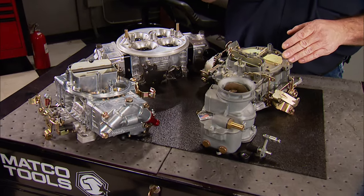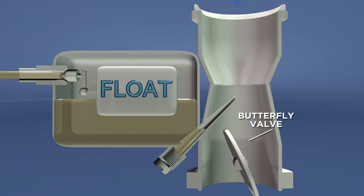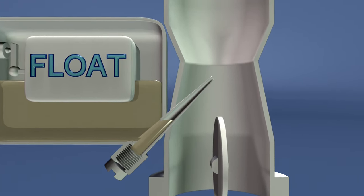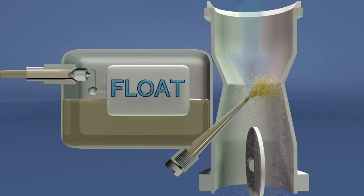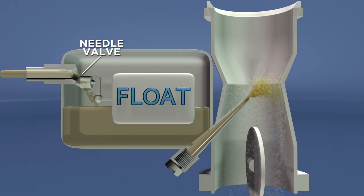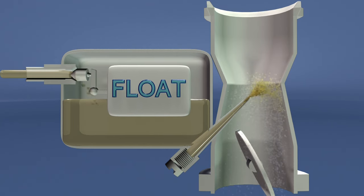Carbs have evolved a lot since they were invented back in the late 1800s, but they all operate under the same basic principle. On the engine's intake stroke, the intake valve opens as the piston travels down the bore, creating vacuum that draws air into the carb. As the throttle opens a butterfly valve, that air is drawn into the carb's throat. As air passes through the neck-down Venturi area, it accelerates. This fast-moving air pulls fuel from a main jet in the fuel bowl and atomizes it into an explosive vapor composed of about 14 parts air to one part fuel. As fuel is used, a float in the fuel bowl lowers, opening a tapered valve that replenishes the bowl with more fuel from the tank. When less fuel is used, the bowl refills, raising the float and shutting off fuel coming into the bowl.